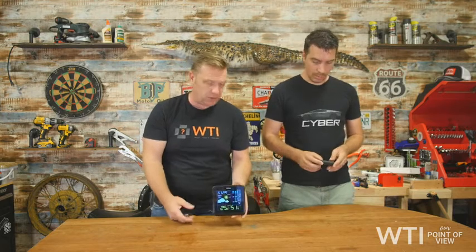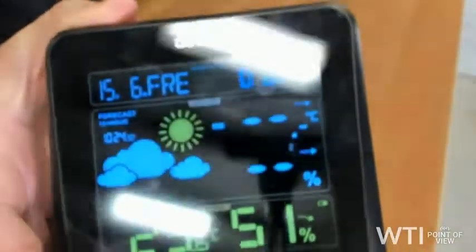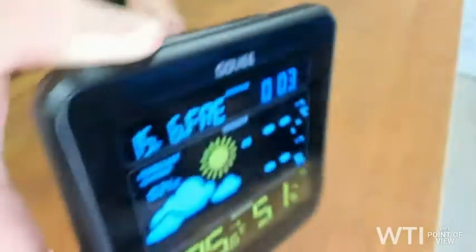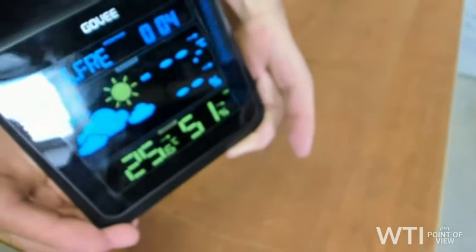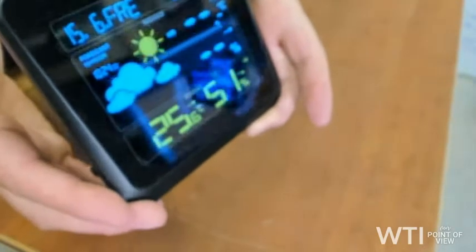The receiver broadcasts on the 433 megahertz channel, so it's a wireless system. The outdoor sensor goes out in your yard and sends information back to the display unit — what you're seeing in the camera right now. It gives you a 12-hour forecast, humidity, temperature, and time, all right at your fingertips instantly. The sensor sits outside so you don't have to do anything yourself.